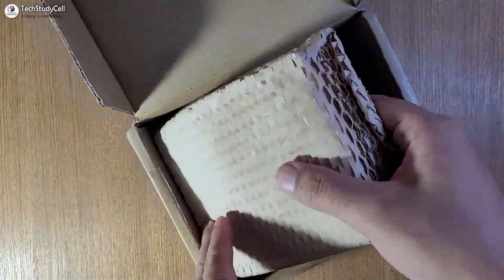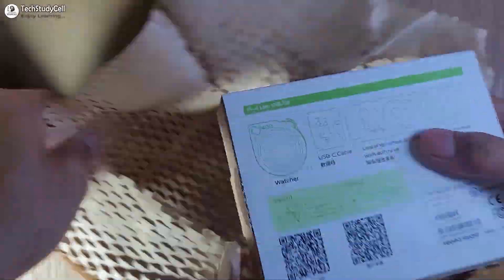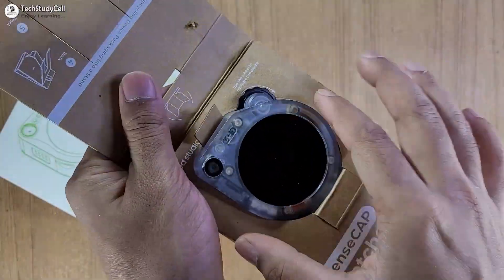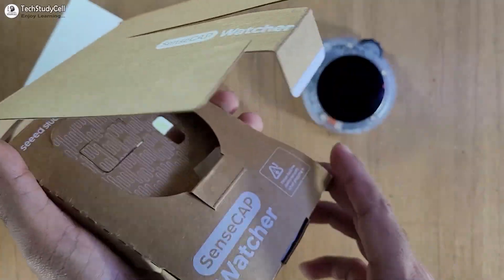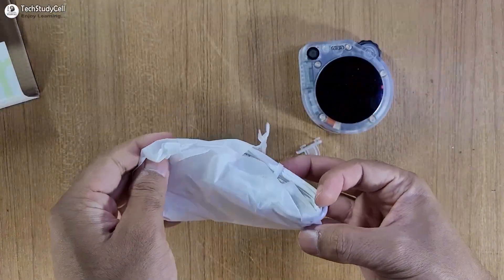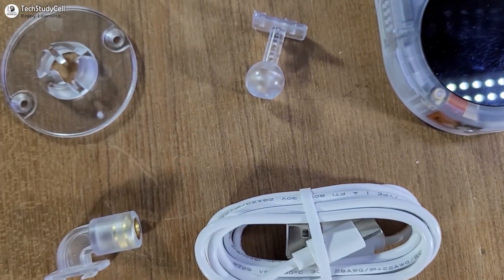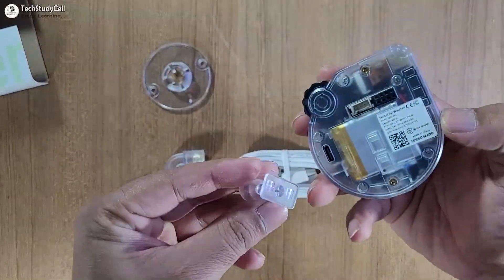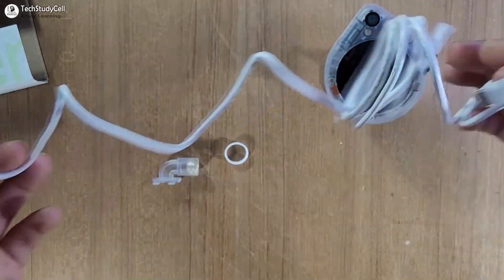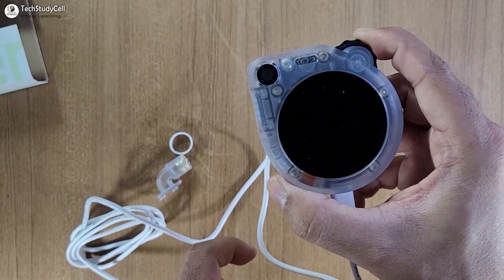Now let me quickly unbox the SenseCAP Watcher. The packing is really premium. So this is our SenseCAP Watcher, and along with this you will also get these accessories, some fittings, and a USB-C cable.